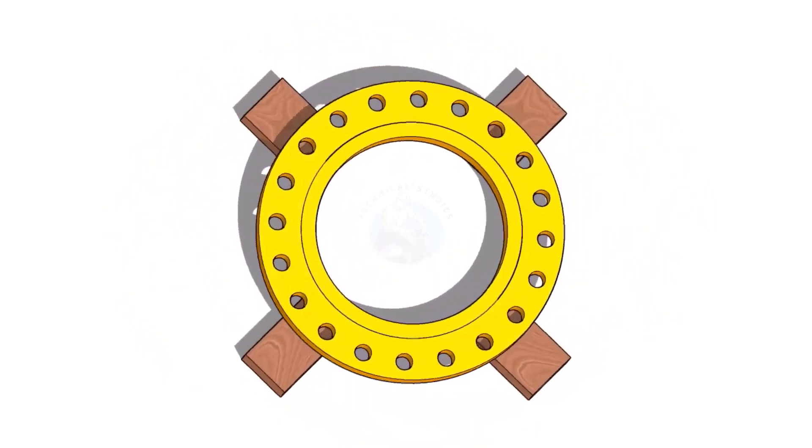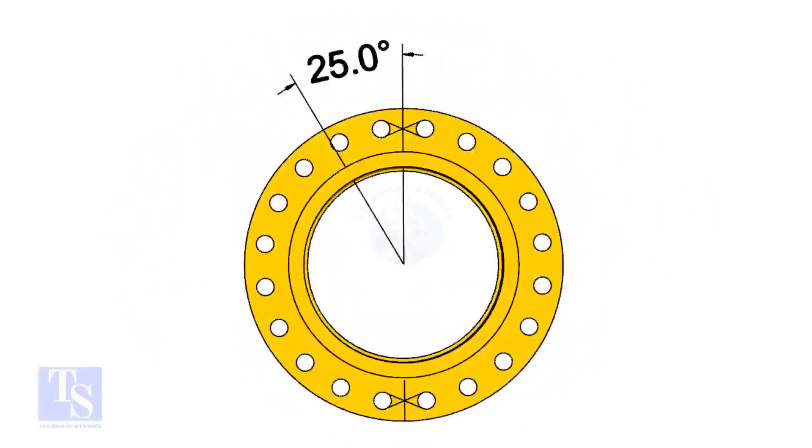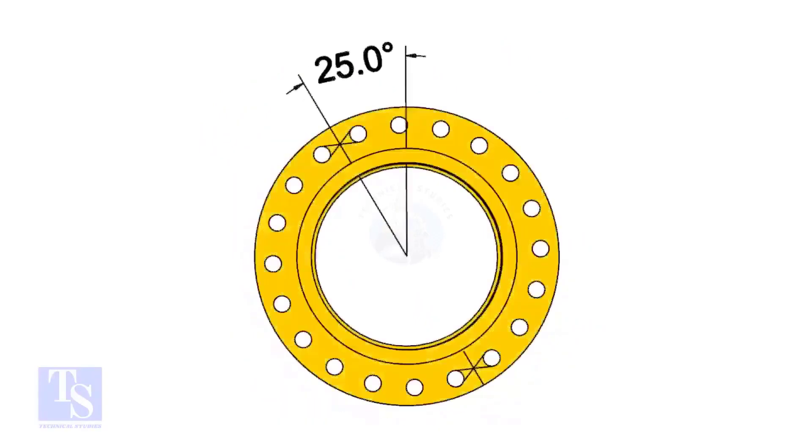The pipe and the flange size is 16 inch, and the flange will rotate 25 degrees anticlockwise. Hope you all know the difference between clockwise and anticlockwise rotation.